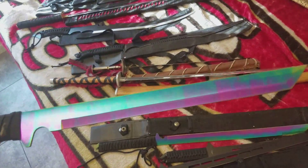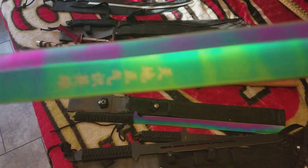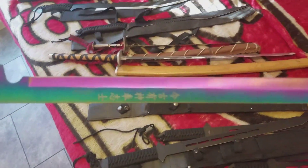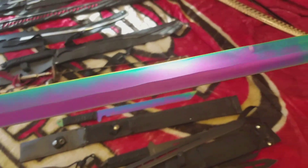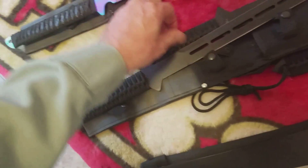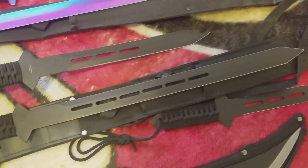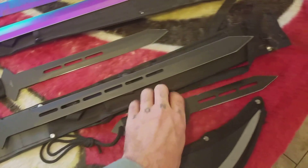I got a weird color — it changes colors with the light and stuff. It's a matching set, one big one and one small. And then this one's a three-piece set — you got medium, small, and then large.